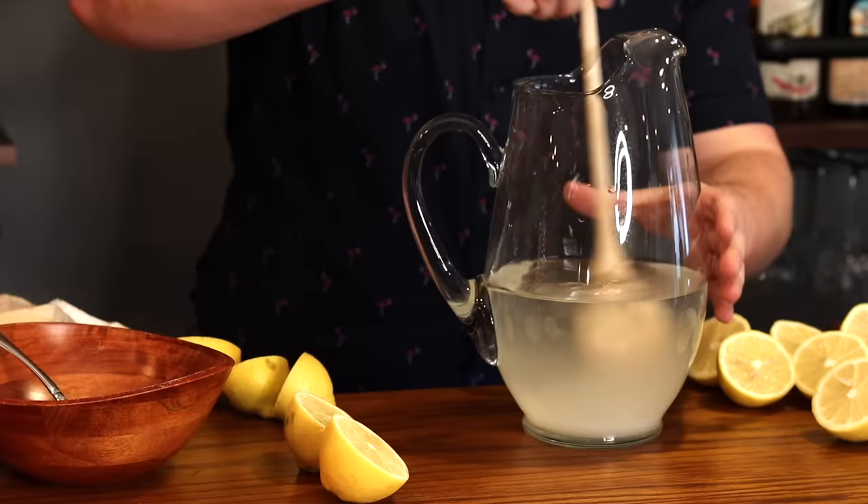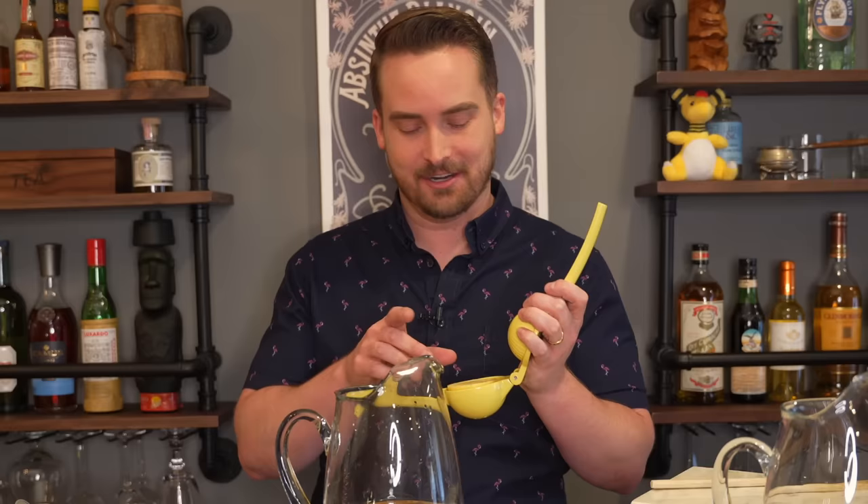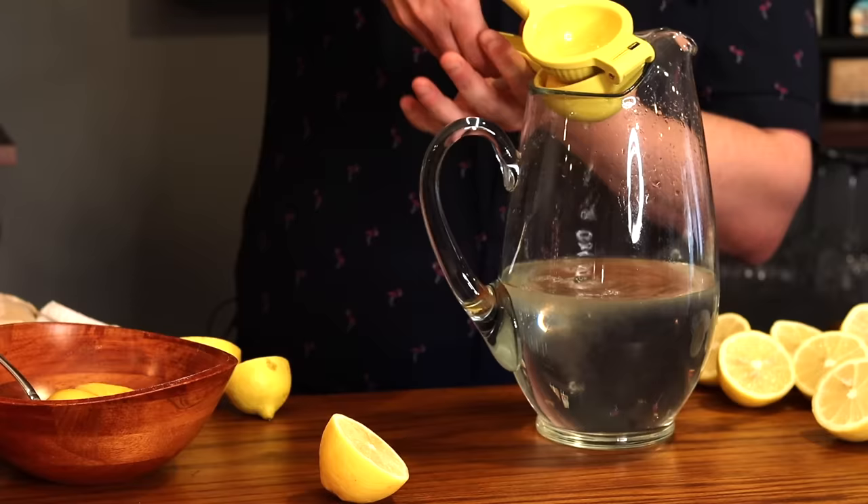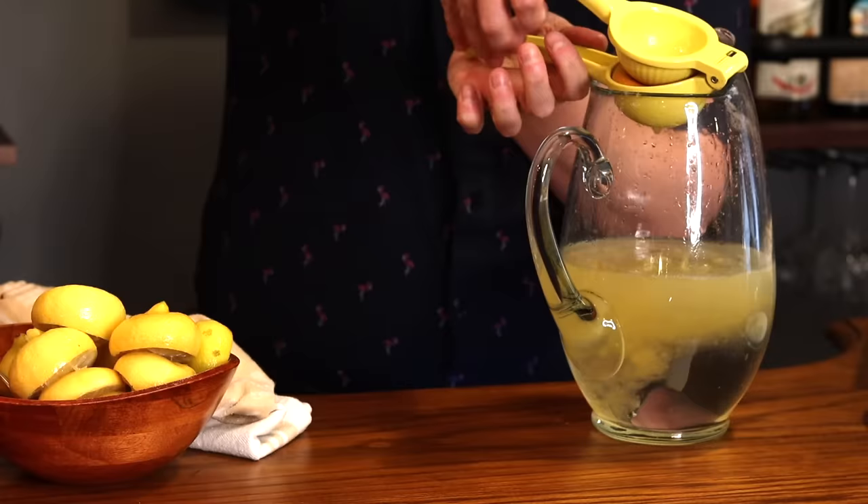Give it a nice stir and then we will add all of the juice from our lemons. Now let me address something — we all have that thing we just can't learn no matter how many times. Whenever I take a lemon or orange or lime and put it into one of these, I do it wrong. I know that is incorrect and yet that's still how I do it. It's supposed to go upside down but it just seems so unnatural to me. When I did the guacamole recipe a few weeks ago, many people said 'what are you doing?' But nobody's perfect. Let's squeeze all these in.